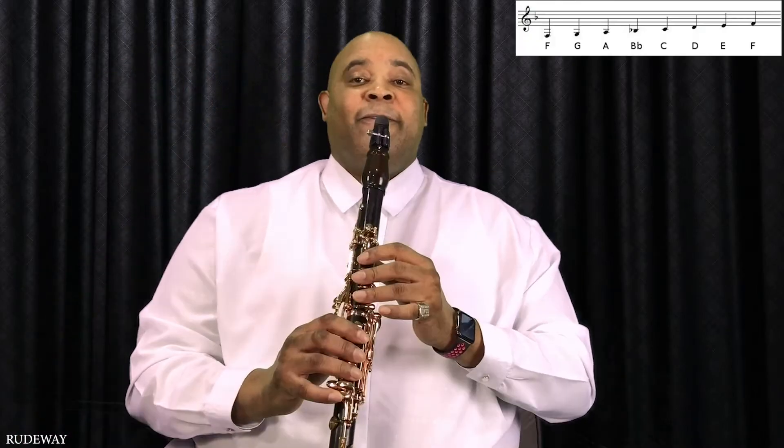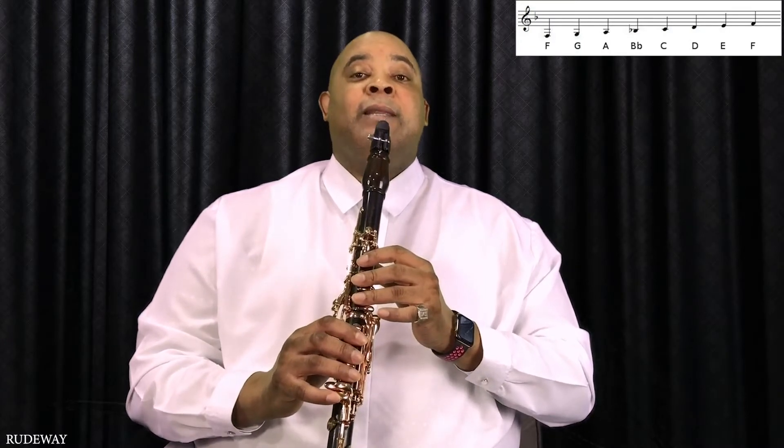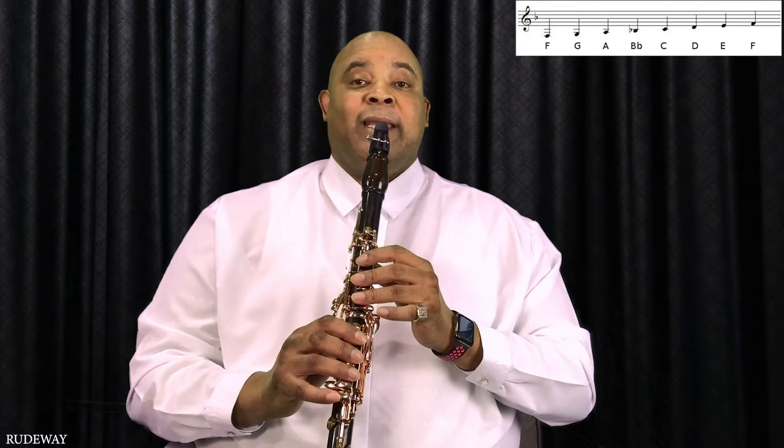The first note, of course, is F. Firm lip over the bottom teeth. Mouthpiece in. Bite down lightly and blow.